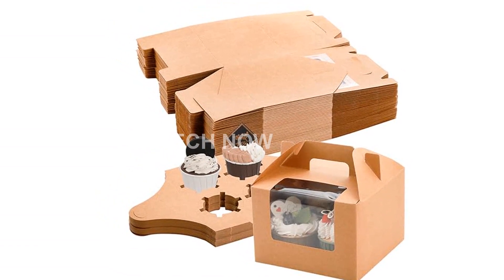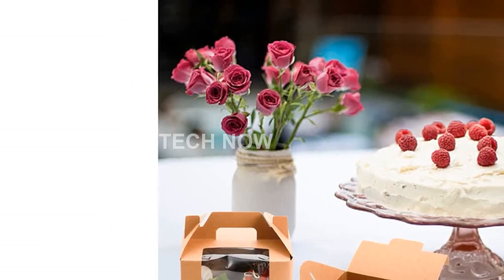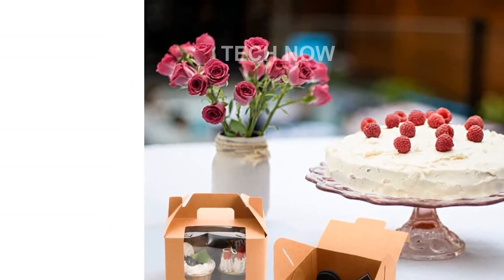Don't let your cupcakes go unprotected. Get your hands on our Juco and 40-pack Kraft Paper Cupcake Boxes today and make transporting your delicious treats a breeze.